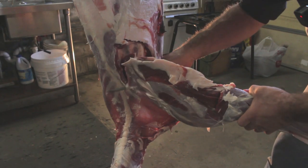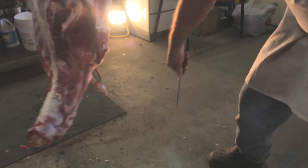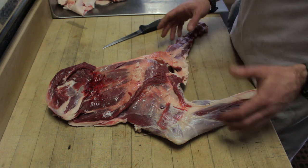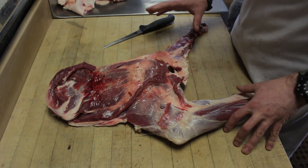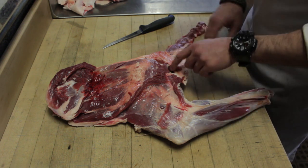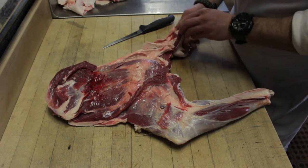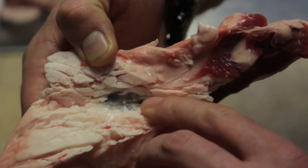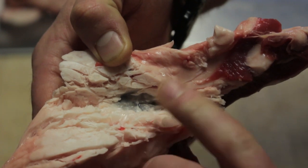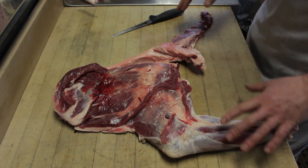Boris just removed the first front shoulder for us and we're going to get to work on it. There's really no critical pieces of meat here — we're not making steaks or anything out of a front shoulder, it's pretty much all going to be burger meat. So all it means is we're deboning and defatting. There's actually a gland piece right in here that we're going to remove. You don't want to cut into this gland — you can see it right here — we don't want to get that all over the meat. The glands are pretty nasty and you certainly don't want it getting ground up with your meat.